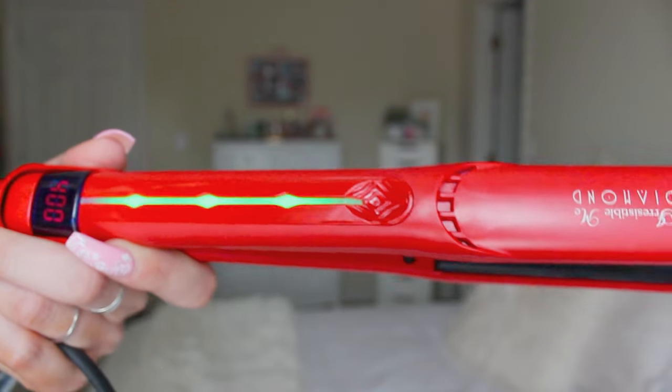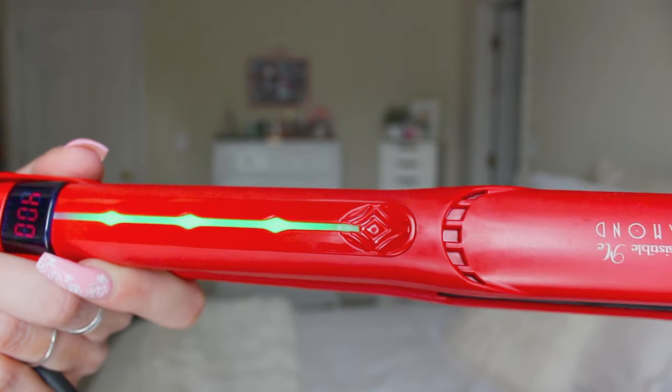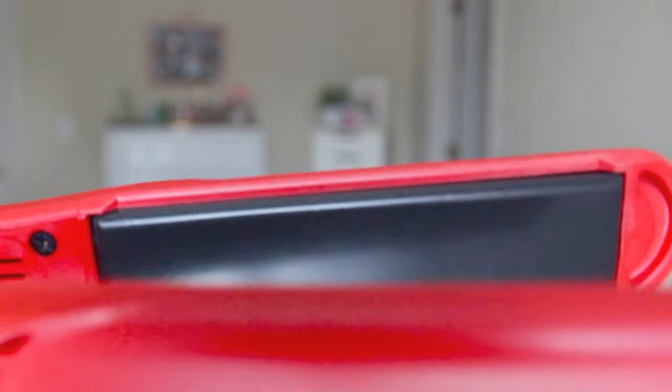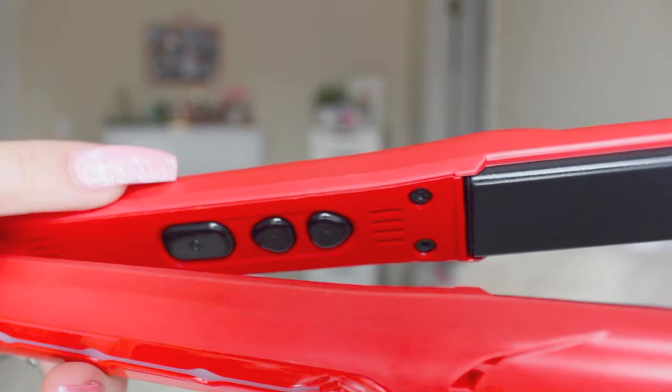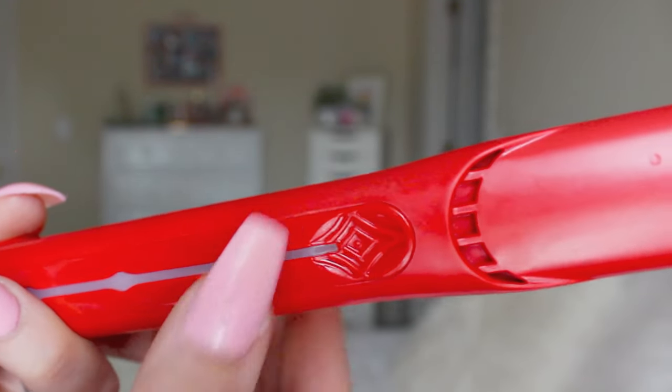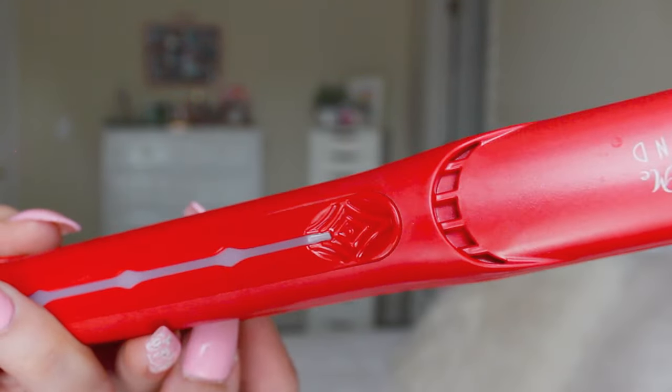And now it's already up to full heat. I love that their products have that little technology screen that tells you where it's at. Can you kind of see the little diamond particles in there? The little sparkles — see how it's kind of sparkly? Another thing I really like is that the buttons are on the inside. Some straightening irons have the buttons on the outside and when straightening I'll accidentally hit the off button. I love that they're on the inside because there's no way you're going to hit them.